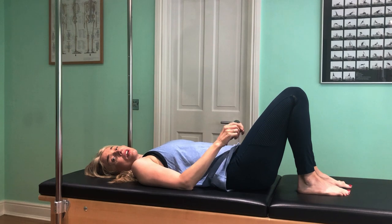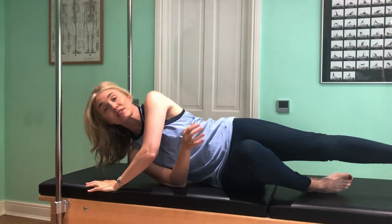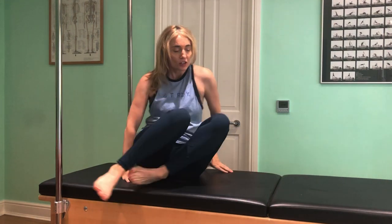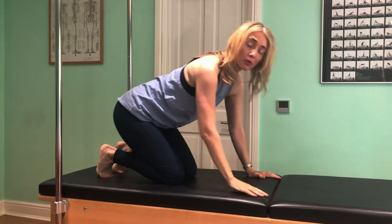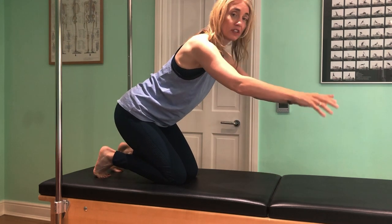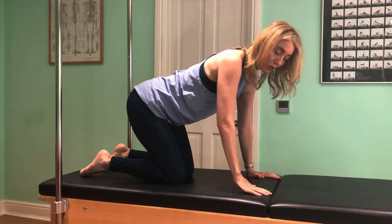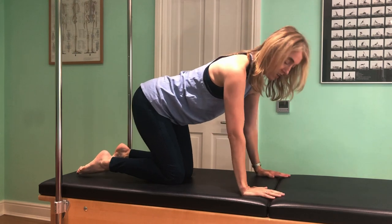From here we're going to come onto all fours. We have some great requests for four-point kneeling exercises. Use cushions or whatever you need to support your knees. If you don't like weight bearing on your wrists because of wrist pain, you can use a chair to support yourself so your wrists are not at such an angle, or put towels under your wrists.